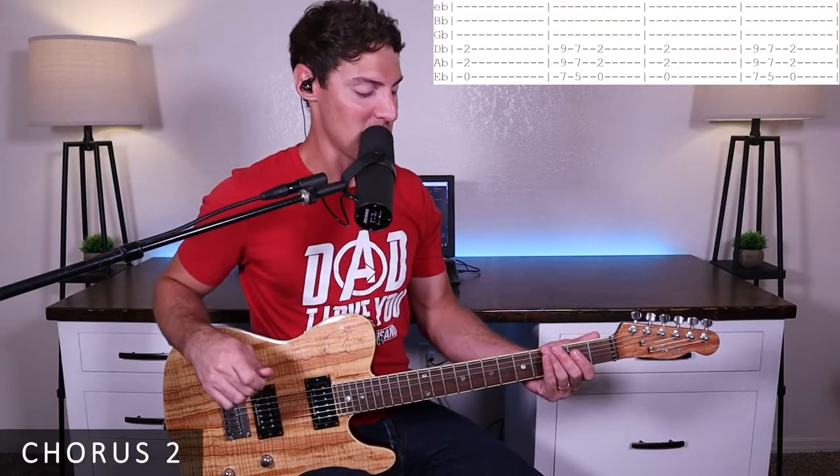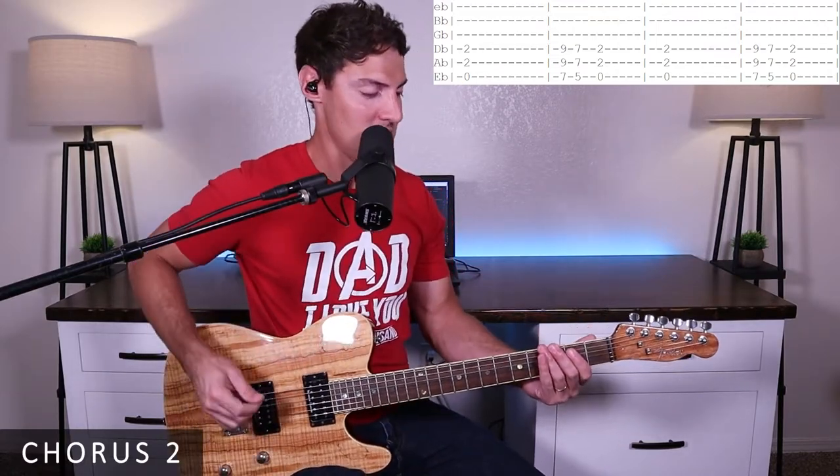For chorus two, we just have a bunch of really big power chords. Let me run through that part for you: one, two, three, four — one, two, three, four.